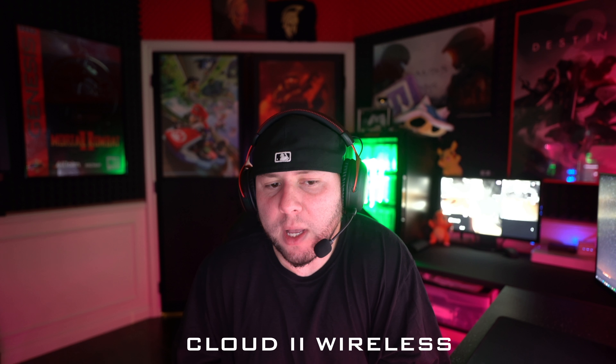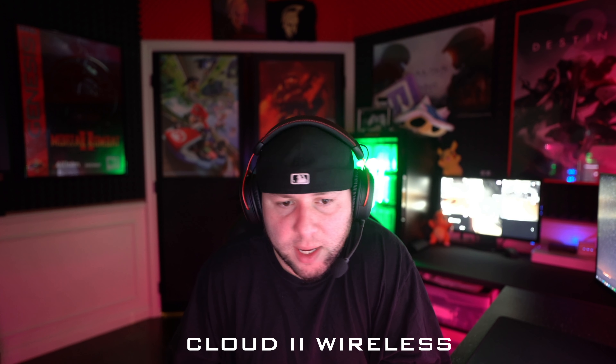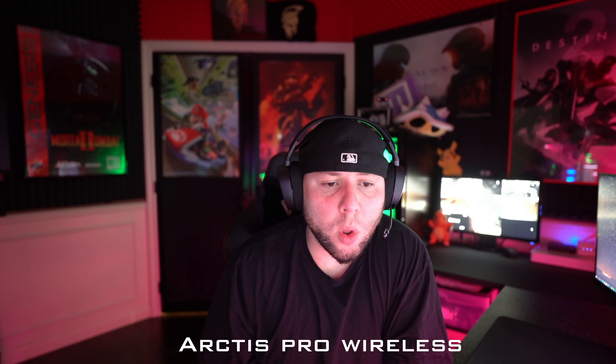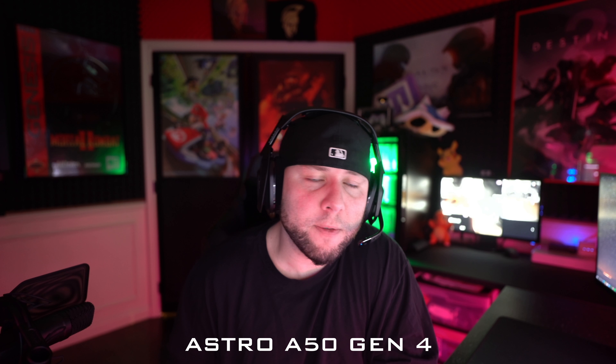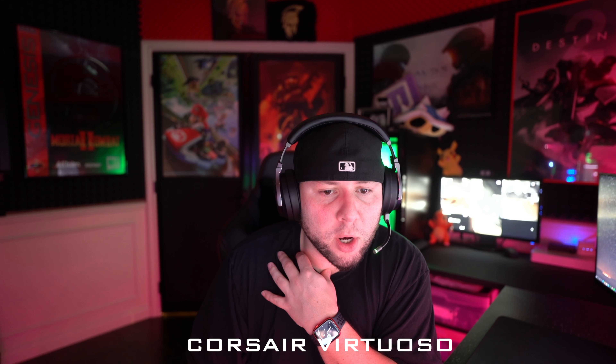Here is the microphone quality on the SteelSeries Arctis Pro Wireless, followed by the HyperX Cloud 2 Wireless, the Astro A50 Gen 4s, and the Corsair Virtuoso — listen to each one and compare.